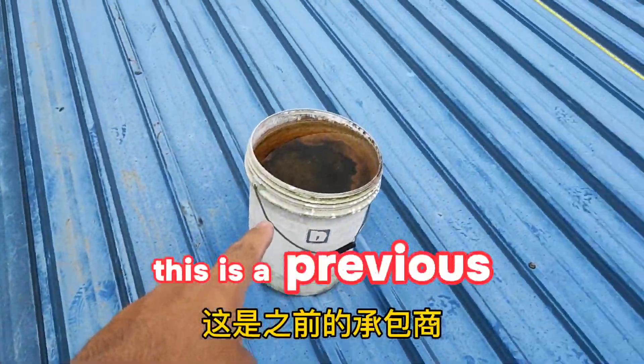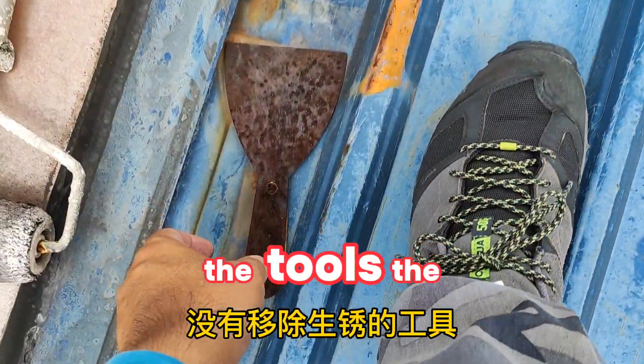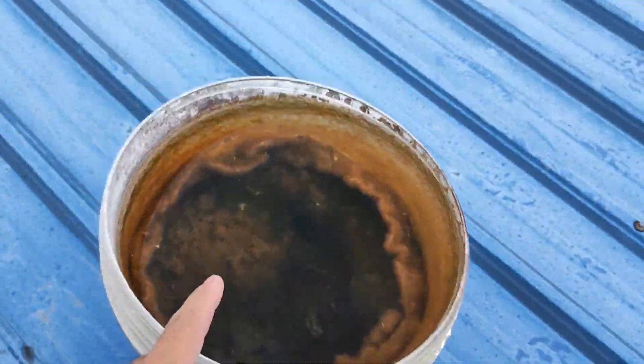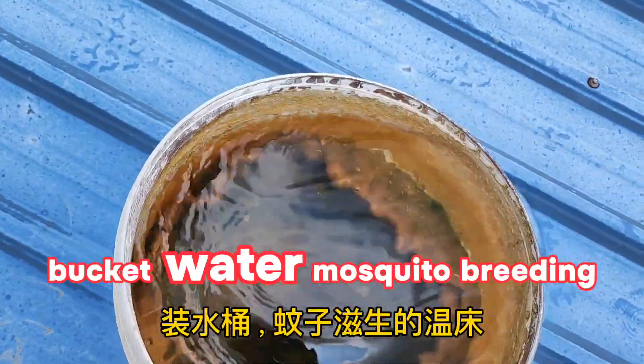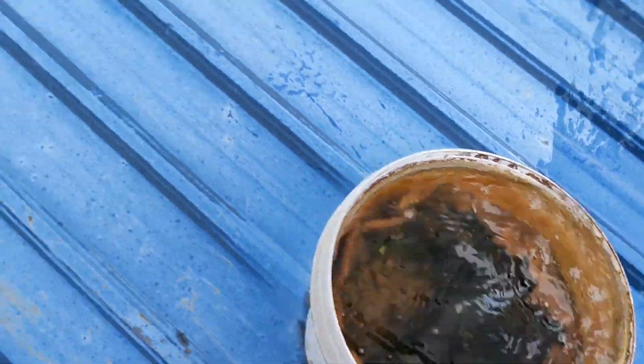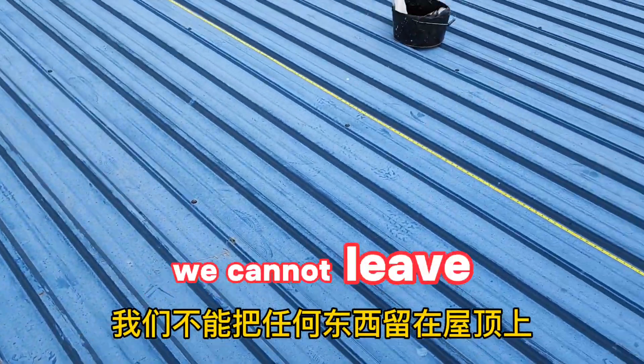This is something the previous contractor left behind — tools left on the roof, now rusty. They are collecting water and creating mosquito breeding grounds. You must remove everything when doing a roof job; you cannot leave items on the roof.